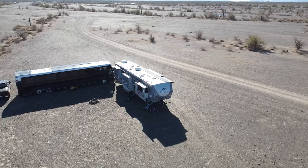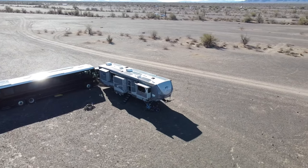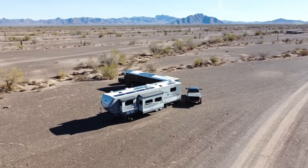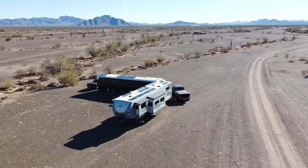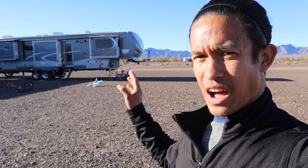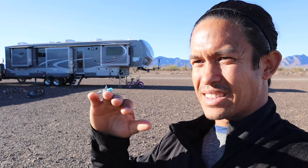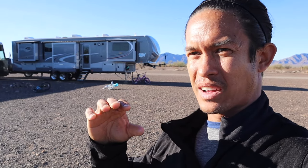Just for reference, because it is important, this is a 42-foot fifth wheel. It's a 2016 Open Range 376 FBH. I absolutely love this fifth wheel. I would be hard-pressed to ever give up this floor plan. This has five slides on it, and the number of slides is important because the slides add an element of draftiness — there are places where heat can escape from.